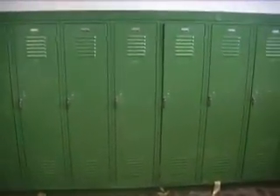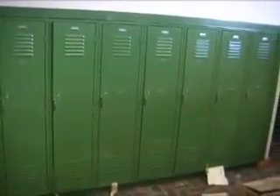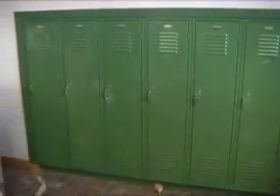All right, today what we'd like to show you is our Pinco Sports Locker. We have 58 of these lockers that are 15 inches wide, 16 and three-quarters inches deep, and 60 inches tall. These lockers are brand new.